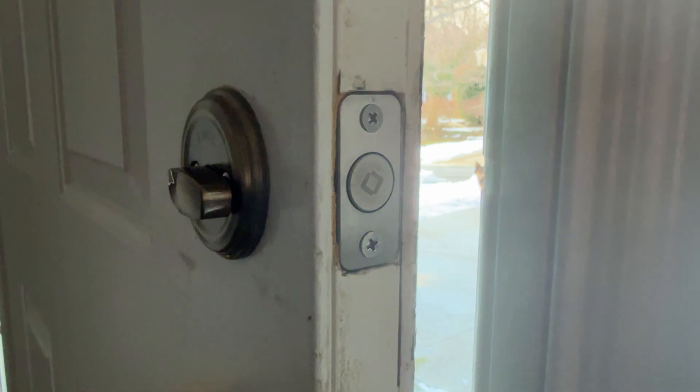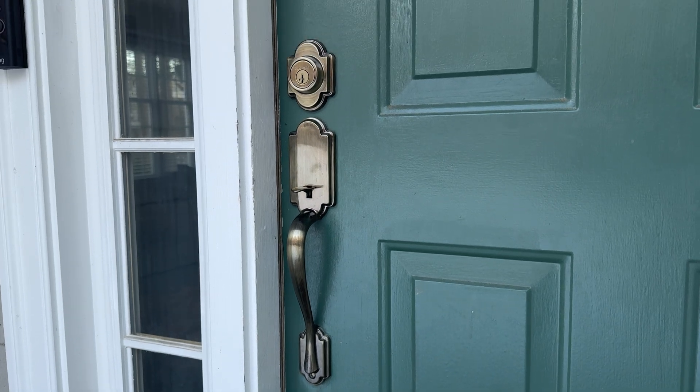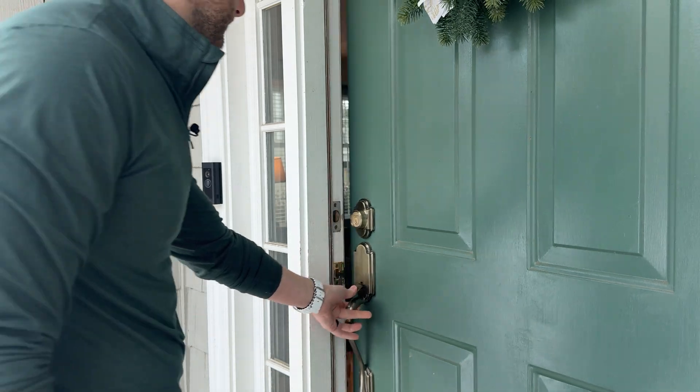The bolt just replaces the deadbolt in the door, and the hardware on the outside can be whatever you choose. So from the street it looks like a normal door, but you're able to unlock and lock it with your phone, your watch, CarPlay, whatever it may be.